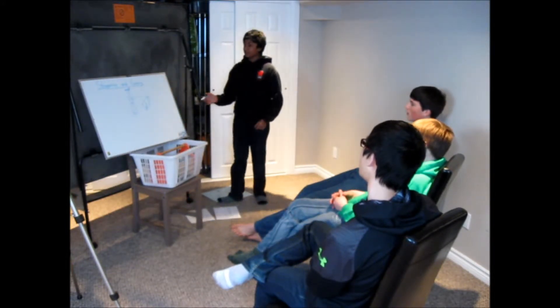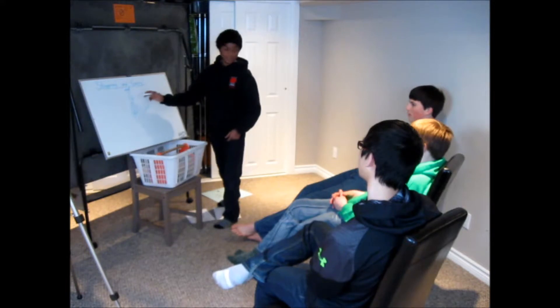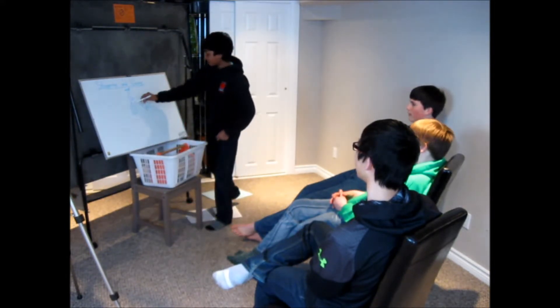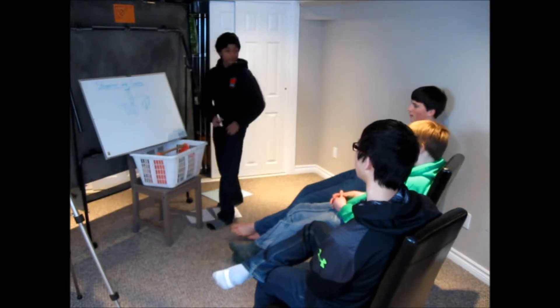Now, who can tell me how to accelerate? Pulling the sails. Good. Pulling the sails — and what will that do? It'll help you get out of irons. Good. So when you pull in your sails, they get filled with wind. When you pull in your sails, they get full of wind and then the boat wants to turn that way.